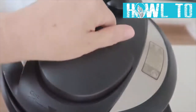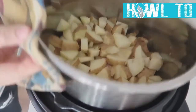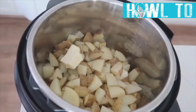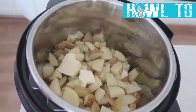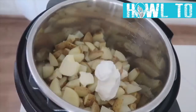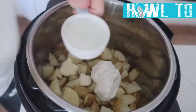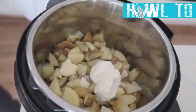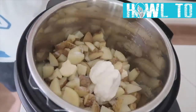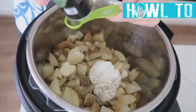Once pressure has released, open the lid and drain the liquid out so you can add your own ingredients. While the potatoes are still hot, add three tablespoons of butter, anywhere from a fourth to a half cup of sour cream, and one-fourth cup of milk. Season with a half teaspoon of salt, a half teaspoon of pepper, and a half teaspoon of Italian seasoning.